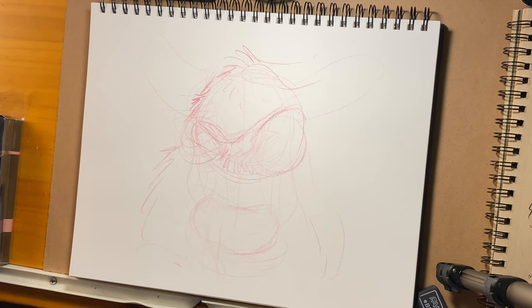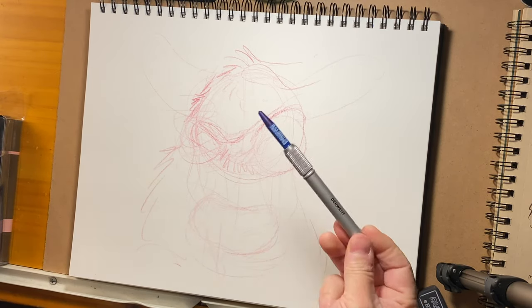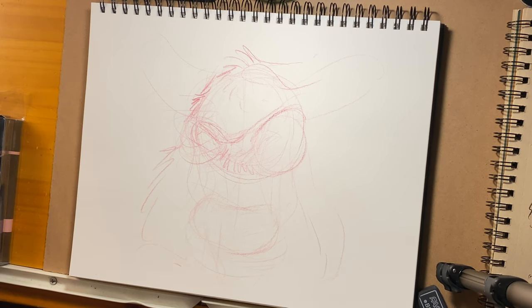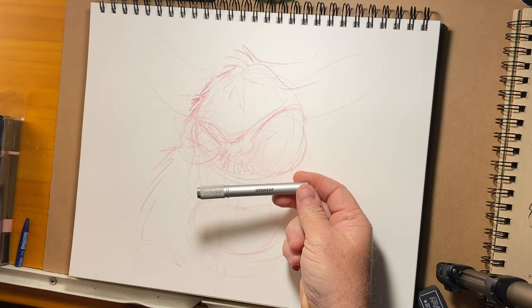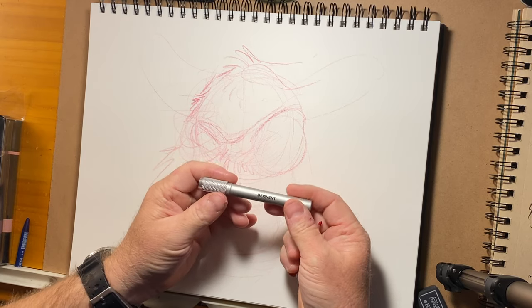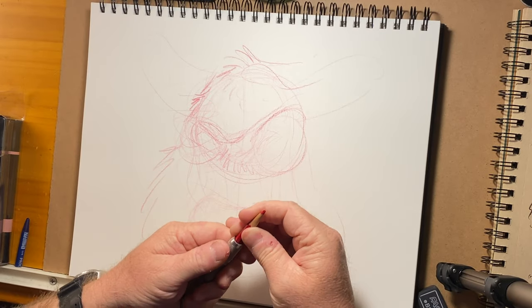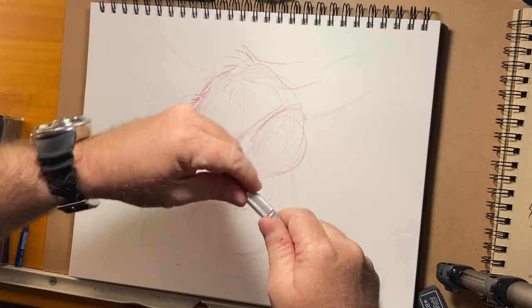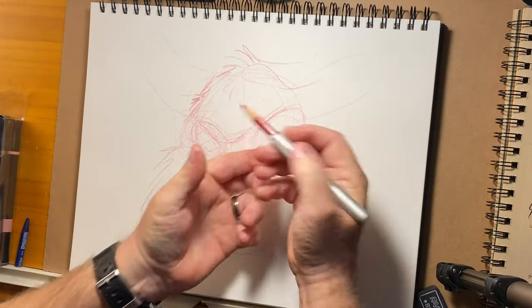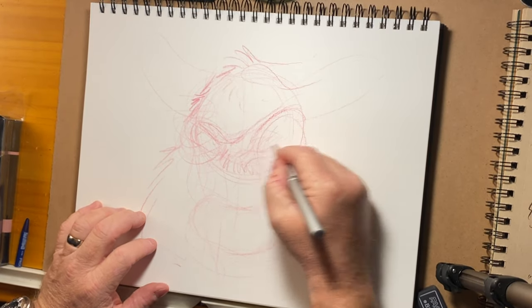I've got an extension somewhere — I moved recently and I can't find some of my drawing stuff. Here we go, I found it. This is a really great extension made by Duet — I've got two of them. This is the silver one; the black one has a rubbery grip. This is really useful whenever the pencil gets down to a short stub. You screw it on and suddenly you have an extension to actually draw with.